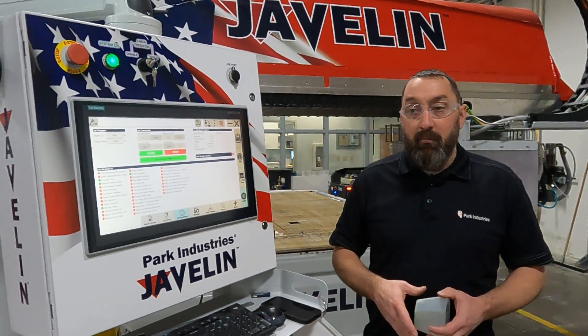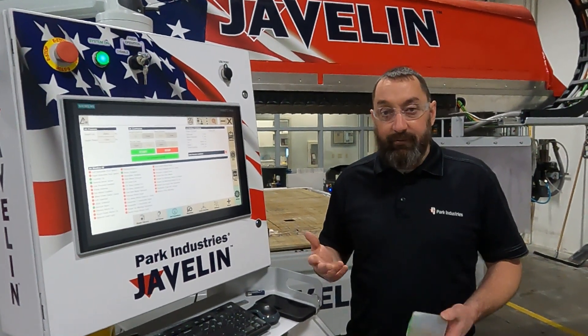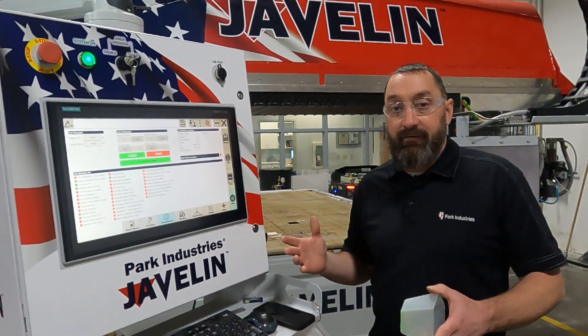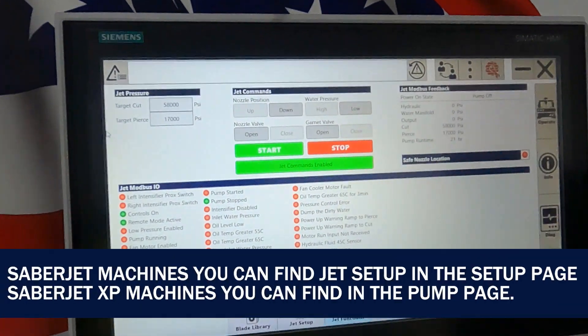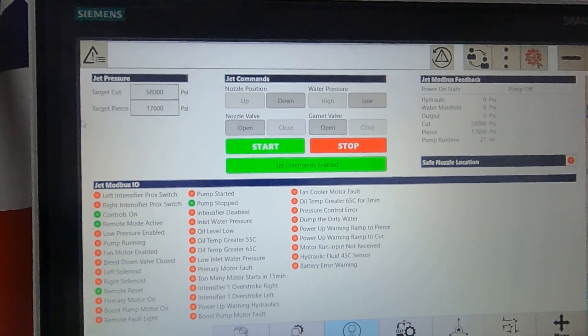We are on our Javelin, starting out at the screen here. All screens may look different depending on what machine you have. What you want to look for is your garnet valve — it has an open and a close.